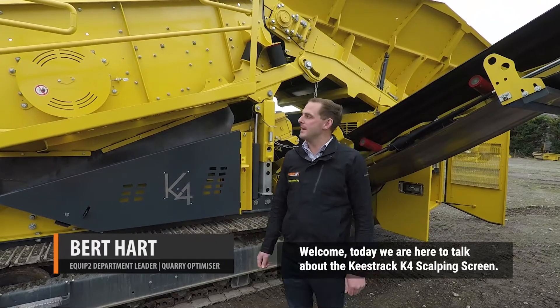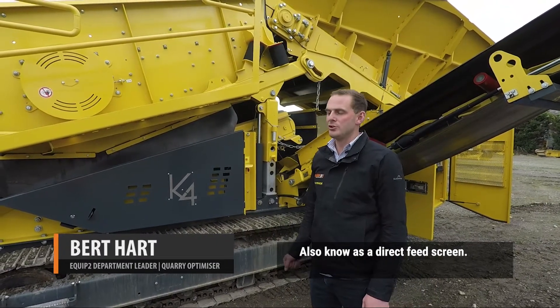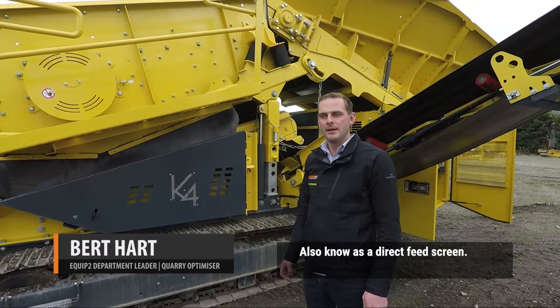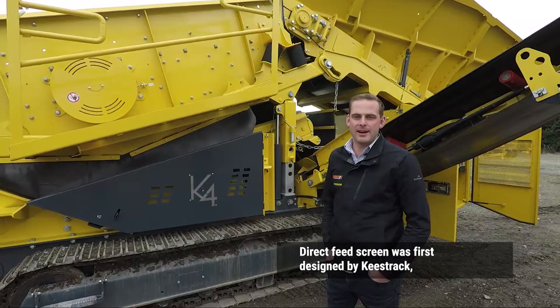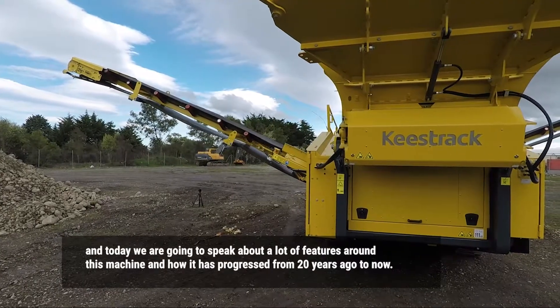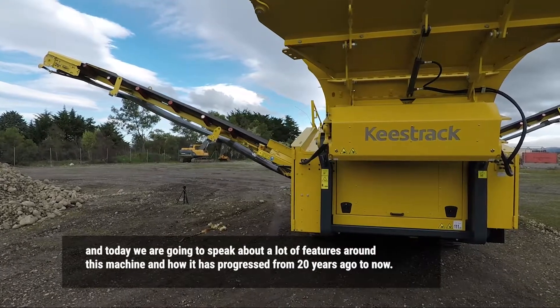Welcome. Today we're here to talk about the Keystrand K-4 scalping screen, also known as a direct feed screen. The direct feed screen was first designed by Keystrand, and today we're going to talk about a lot of features around this machine and how it's progressed from 20 years ago to now.